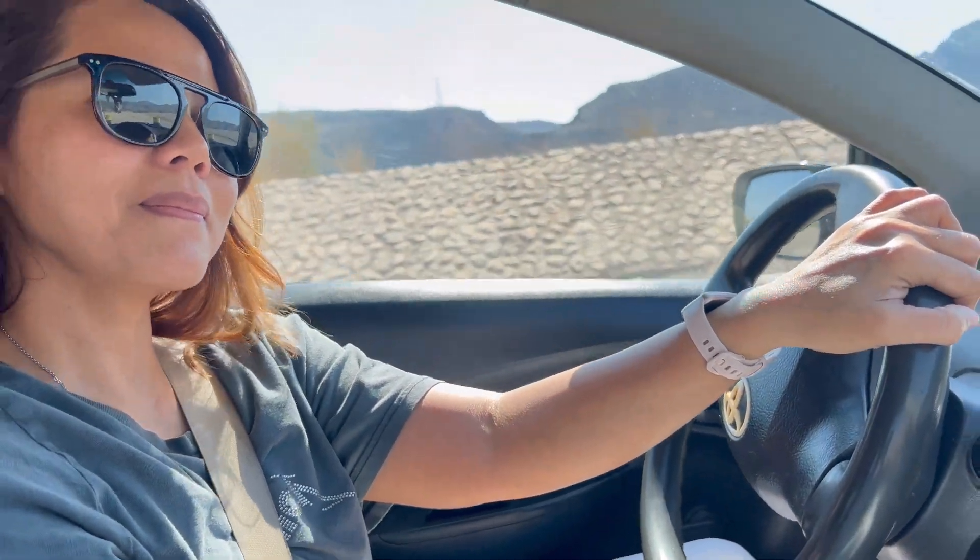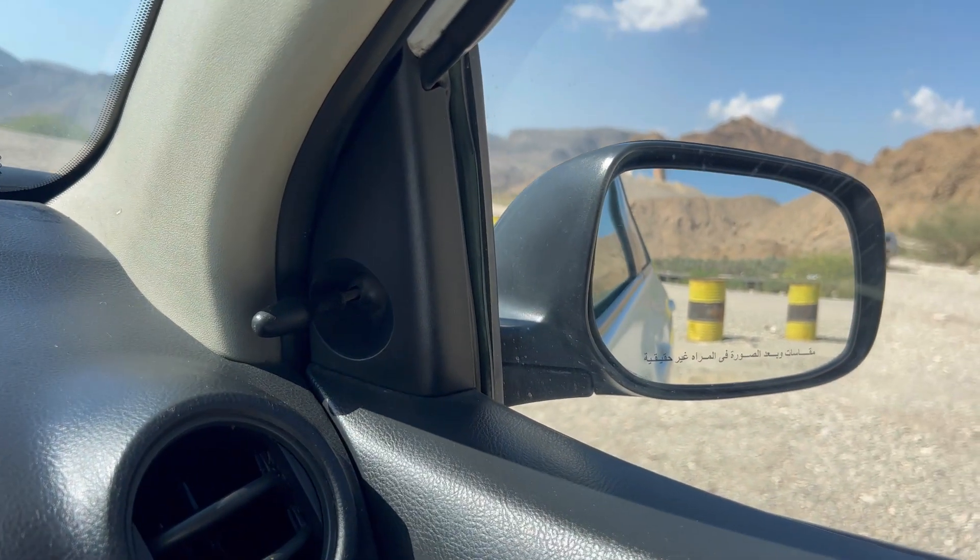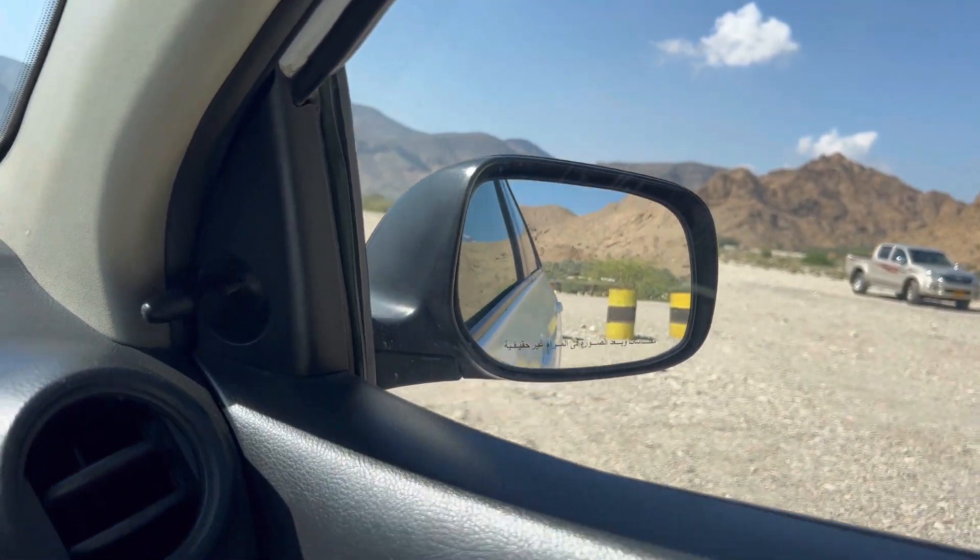You will turn already, yeah? Mm-hmm. Turning. Good. Now you will keep watching from the right mirror. Here you go.